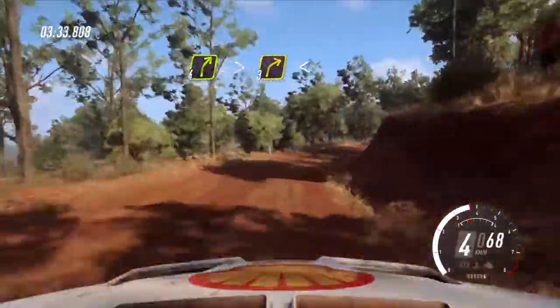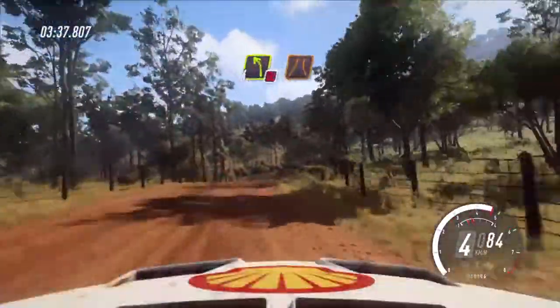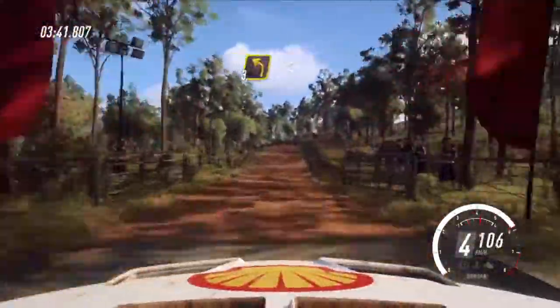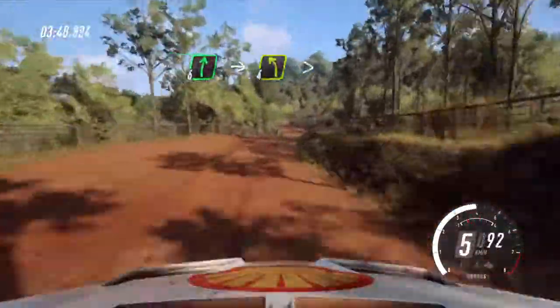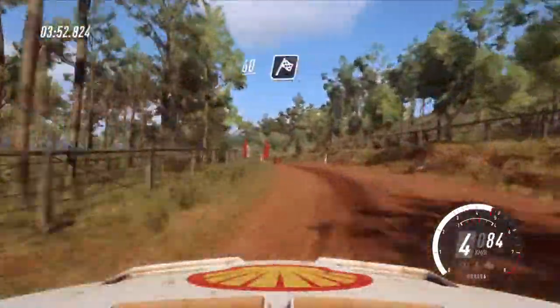Opens of a crest, into 4 left, don't cut to the narrow bridge. 80, crest, crest and 3 left, opens of a crest, 30. 6 right, into 4 left tightens. 60 over finish, into crest, to stop.